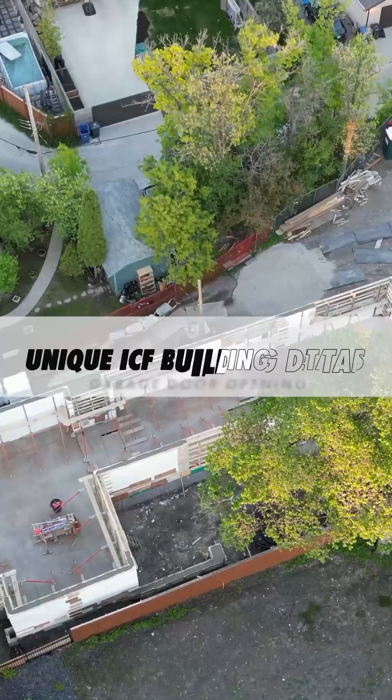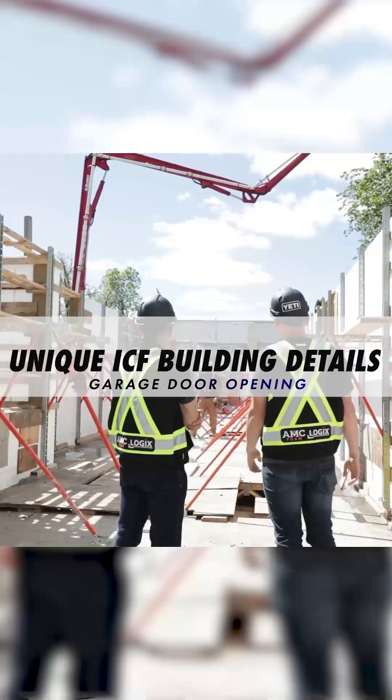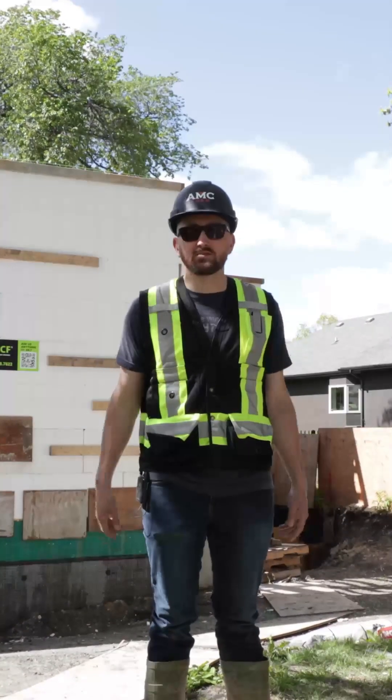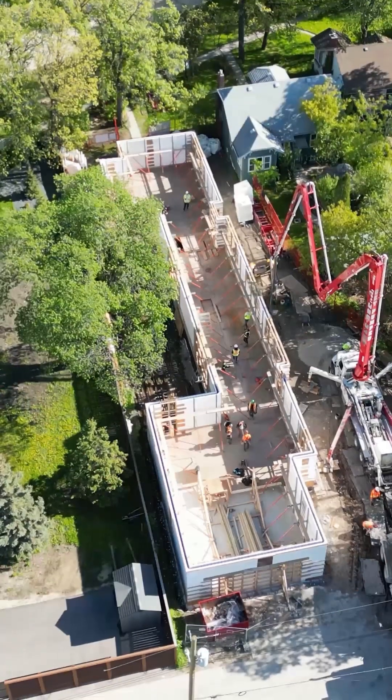We're here today at a very cool ICF job site that I want to point out a couple details on that might help you understand how to do some unique things with ICF. This is a fairly large garage door opening in an ICF wall and it's got a pretty tall lintel or concrete beam above it — about four foot tall.